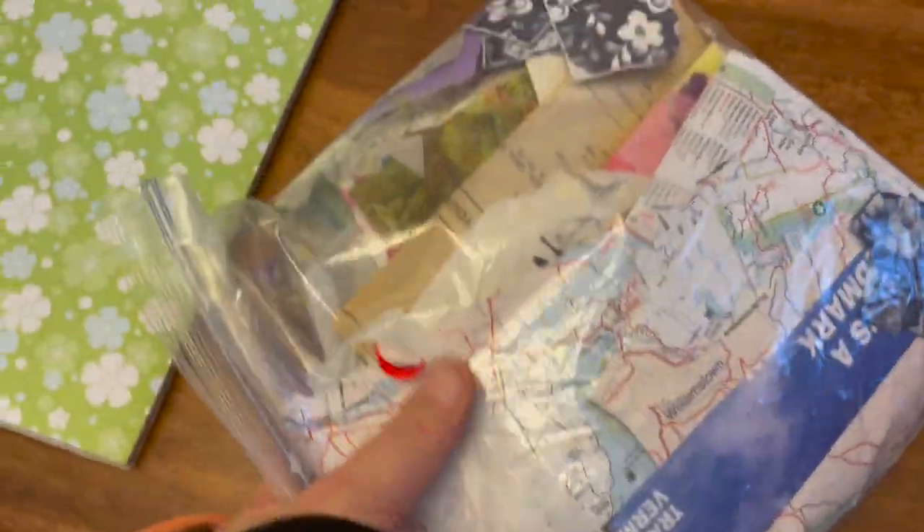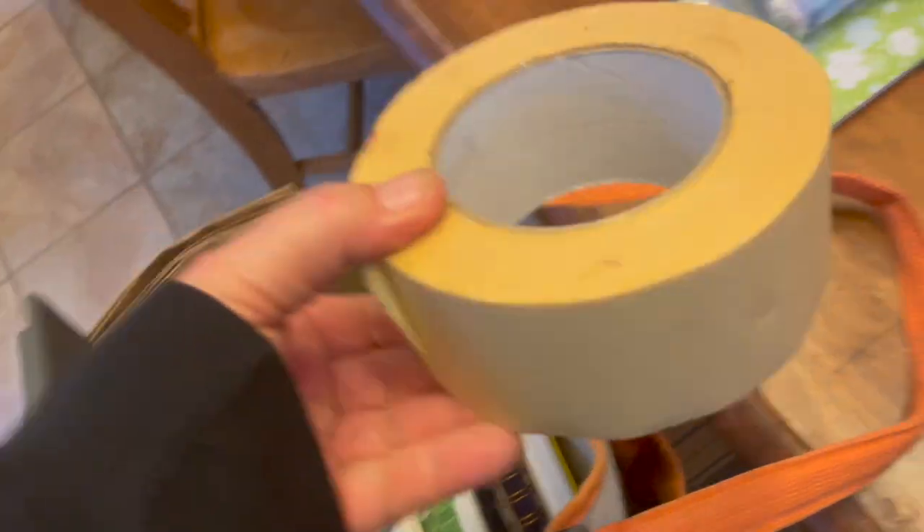I also use tissue paper and old maps. You can also use old paper bags. I like this type of tape — it works great.